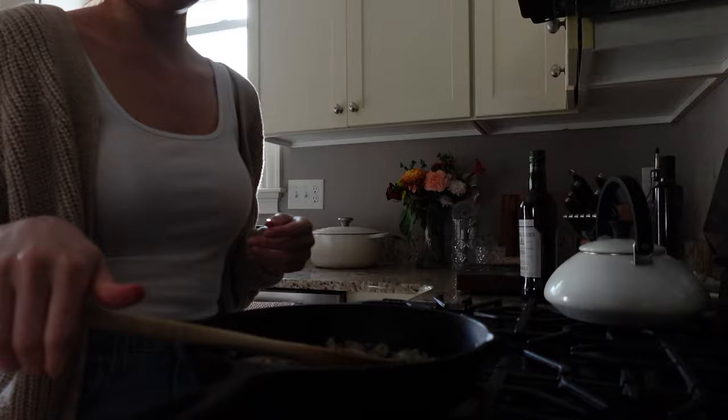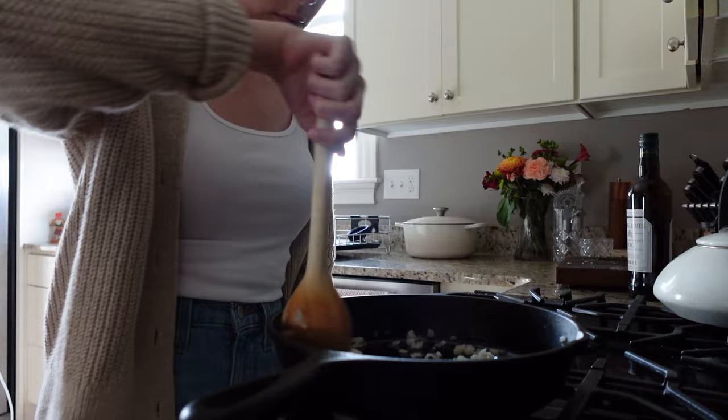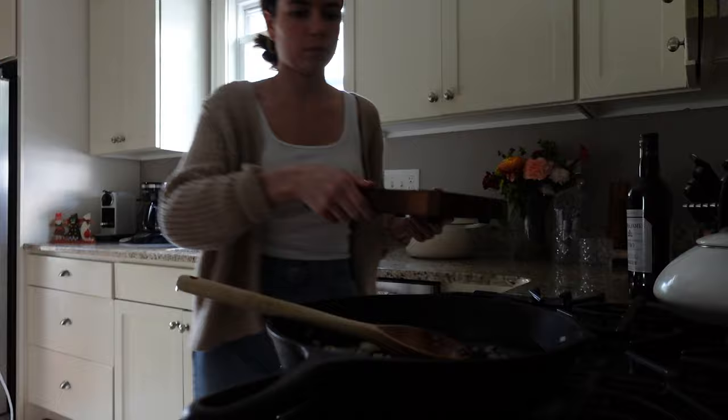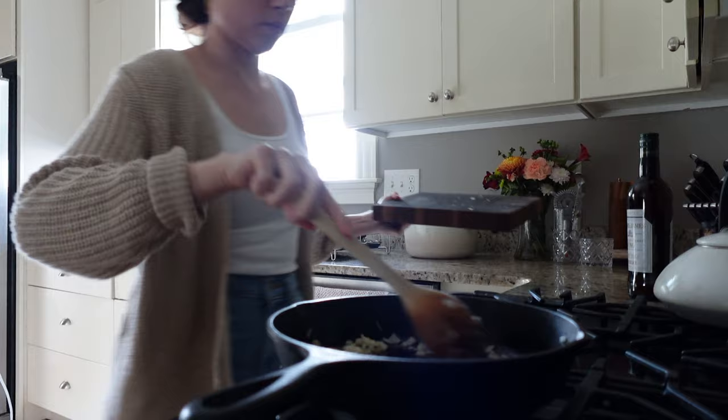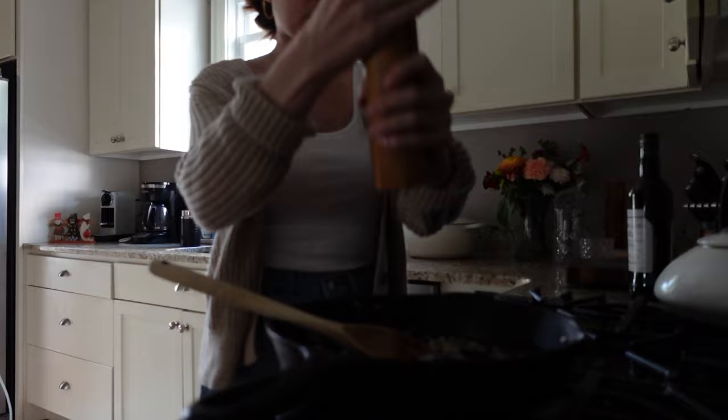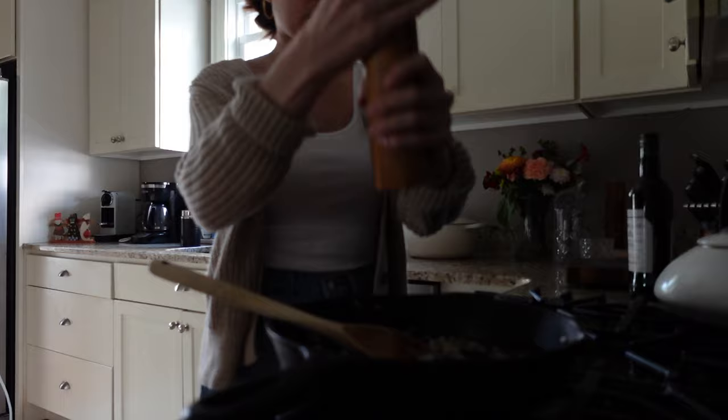You don't want the shallots to burn or get too crusty, so if that seems to be happening just bring the heat down to low. You can always take the pan off the heat too if you're a new chef. Now I'm going to add in the thyme — we want to get a little sauté on it to help the herb bloom. You should really start to smell it. Then I'm adding some salt and pepper for flavor.